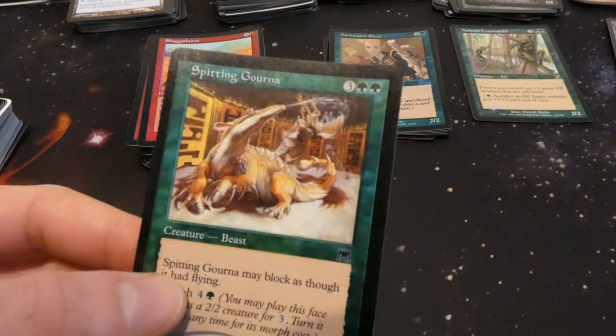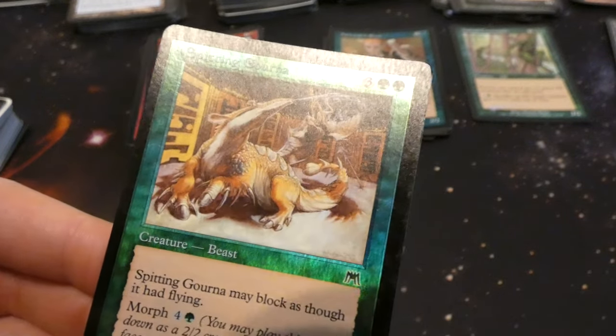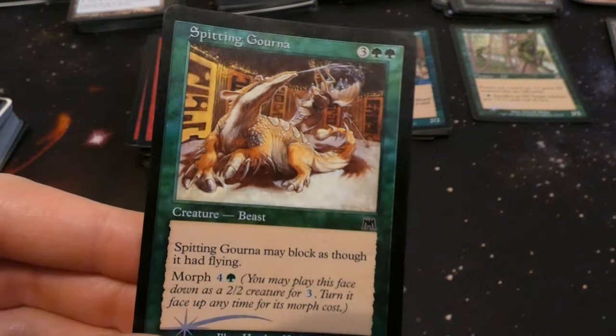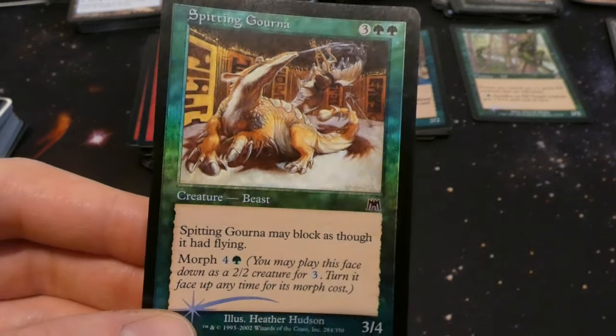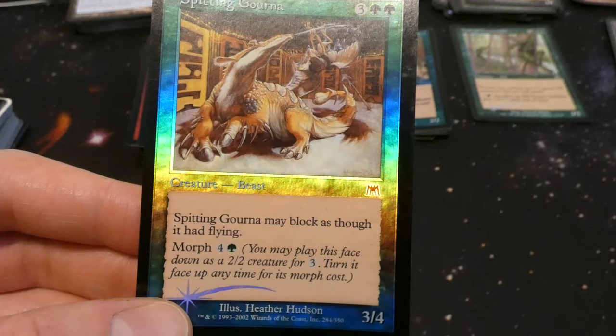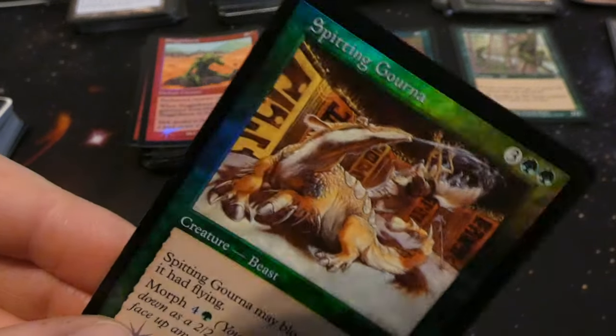Got Spitting Gourna — looks like an anteater spitting at a bird in the sky. Three and two green, three four: can block as though it had flying so it has reach — you can tell because it's spitting the bird out of the sky. Has morph for four and a green: play it face down as a two two for three, turn it up for its morph cost. By Heather Hudson — always like this art.